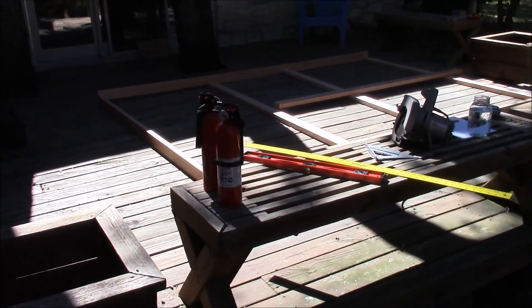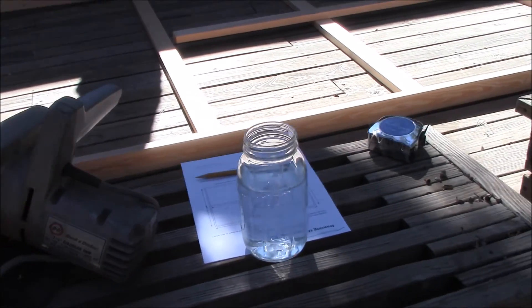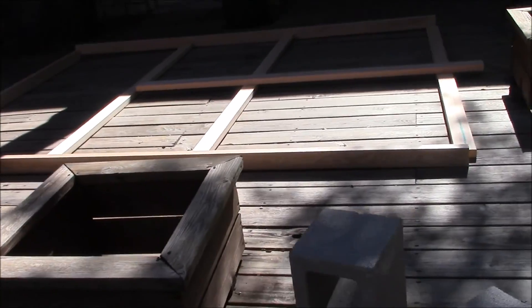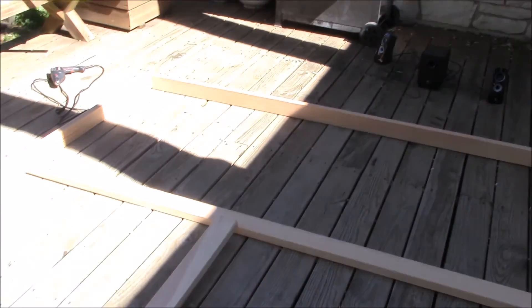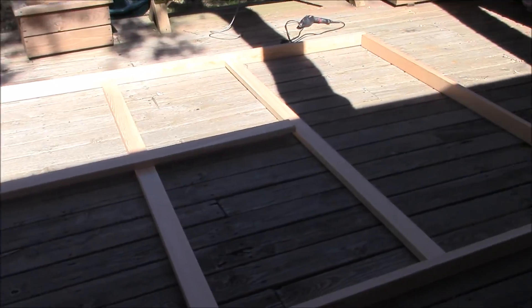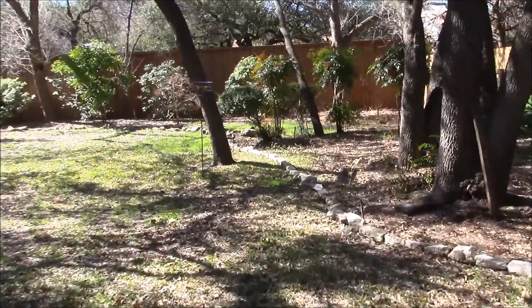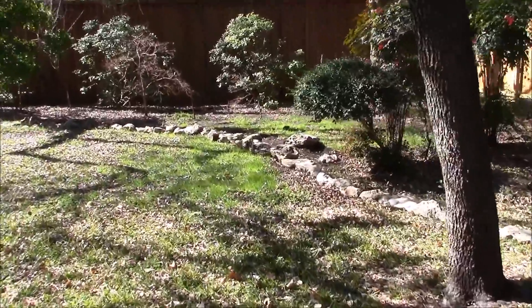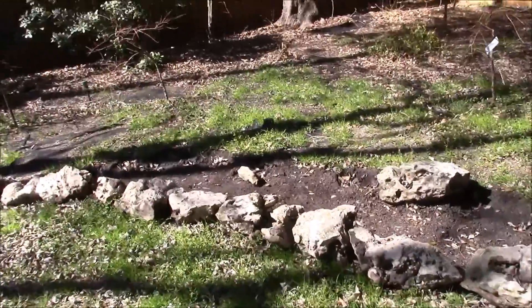Over to the left here are some of the tools we're going to use: level, 90-degree angles, saws, and things like that. Here's the first layout of the side for it. This is going to house about six chickens, and we just wanted to slowly get the first piece ready.